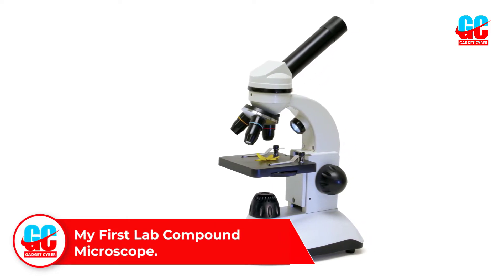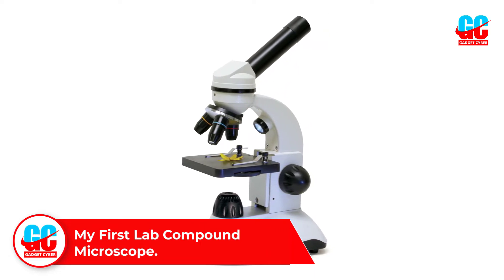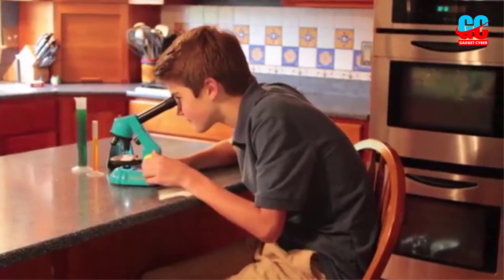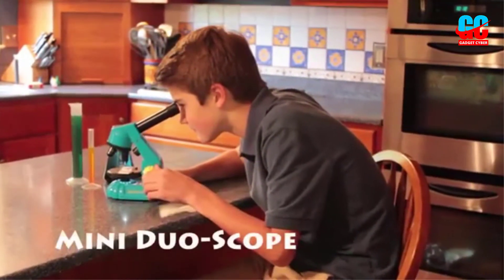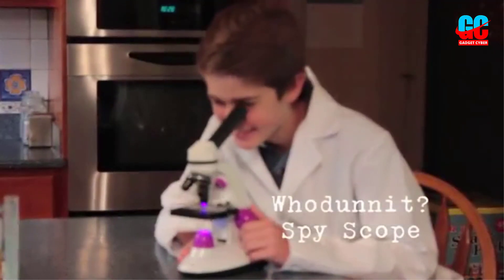Number 4: The My First Lab Duoscope microscope is a high-quality yet affordable device that we think is the best compound microscope for the money. It includes an accessory kit with useful items such as slides, plastic dropper, lens paper, forceps, petri dish, and more. This makes it a great option for beginners and children.